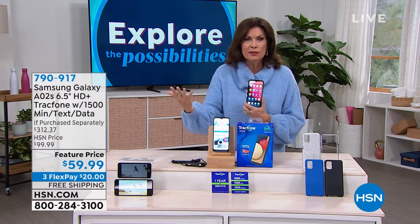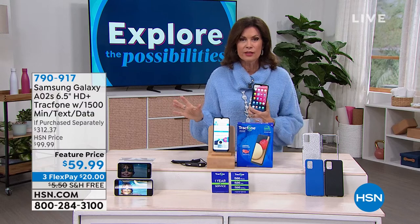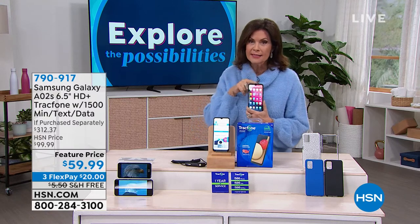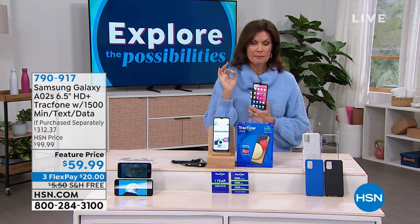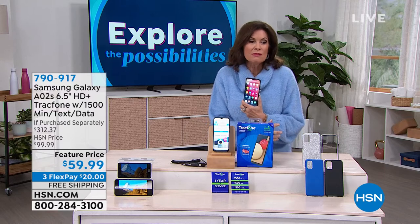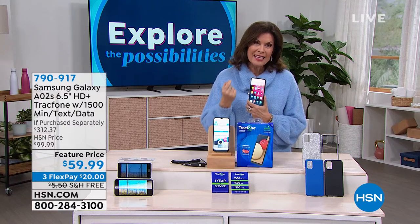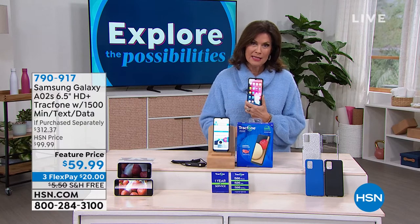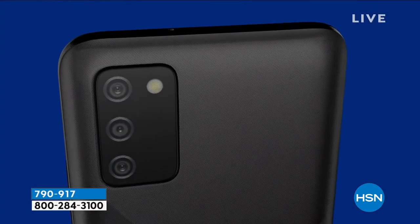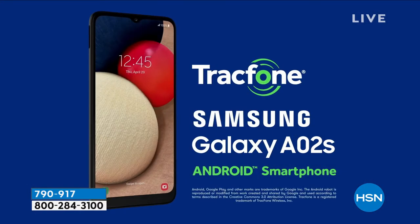Under $60, and the minutes alone are valued at $125. If you want more, it's very affordable and easy to add. Setting up your Tracfone is a piece of cake — I've done it many times for my parents. In the past Tracfone gave you horrible slow ugly phones, but now you're getting one of the biggest brands in the world with all the newest features — including a 13-megapixel camera. This could even be your backup phone or a dedicated camera.